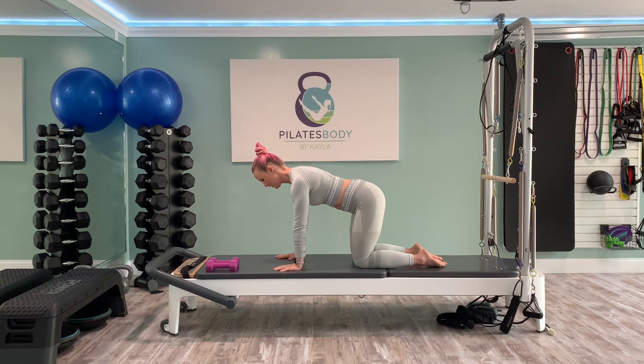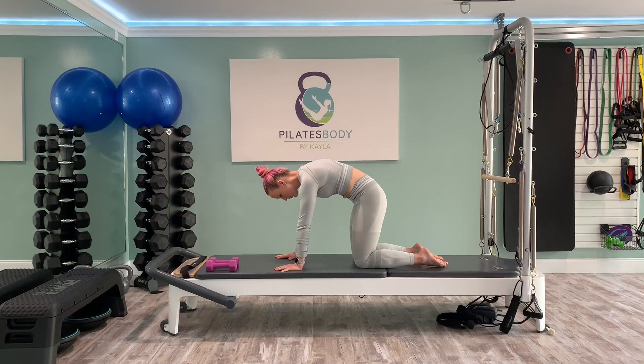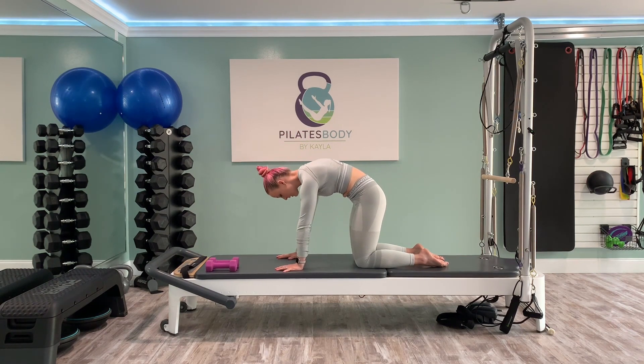Welcome, my name is Kayla. We are going to be moving through a 30-minute mat Pilates class that is all about the arms. This is a Pilates class, so we will hit the entire body and we cannot forget about the core. What you'll need today is one set of dumbbells — either one, two, three, or five pound weights, probably nothing heavier than that. We want to focus on form and body control today. Weights are always optional. Let's go ahead and get started with the warm-up.